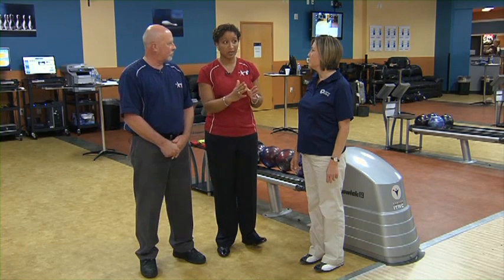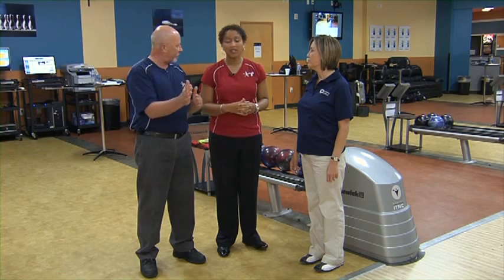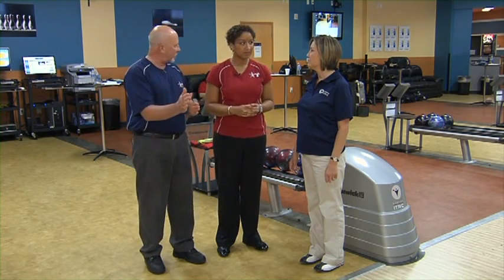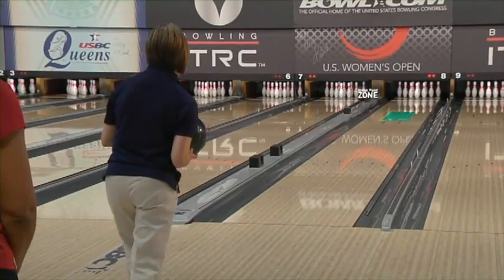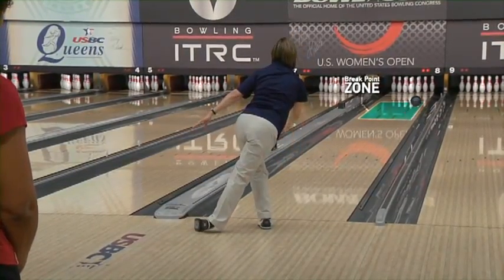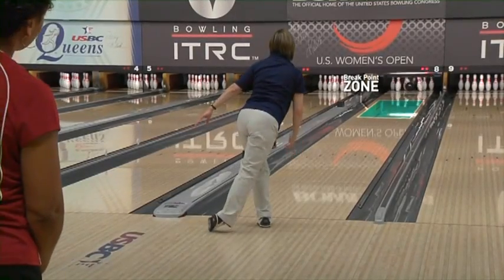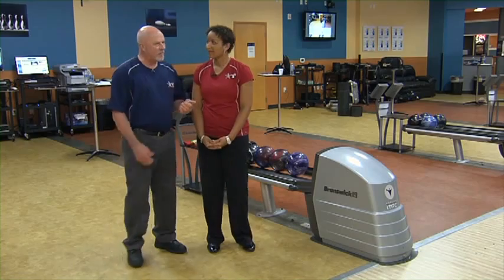I'd like to see her close down her angles a little bit — move further right. When you say close down your angles, be a little straighter through the front — more direct. So pull her eyes a little bit to the left and move her feet a little bit to the right. I like that through the front a little bit more, but it still came up a little bit high.